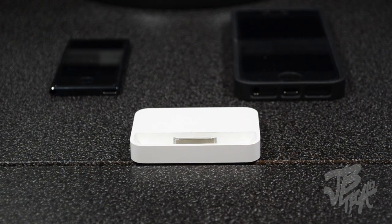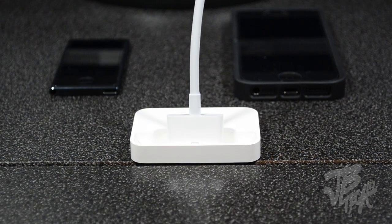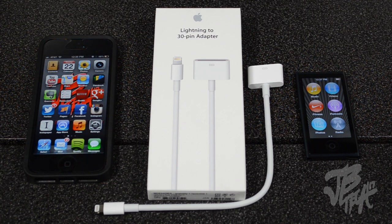This adapter is also very useful for things like docking stations, radios, and car stereo plugs — those most likely have the 30 pin connector. Simply plug this in and you're good to go.